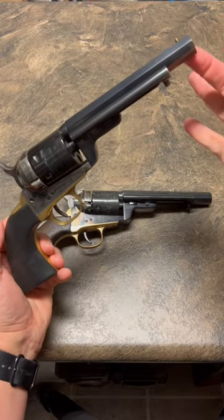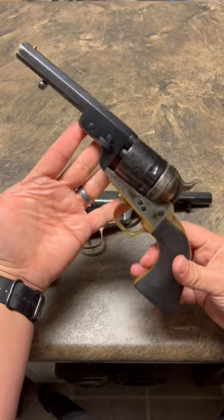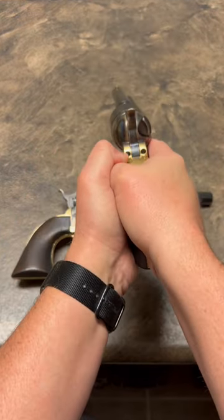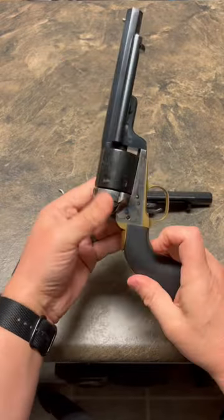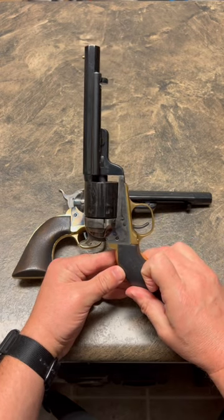Every cowboy needs a pair of guns, right? Very beautiful guns. They shoot well — does that not just scream old west? Lots more videos on my channel, I hope you'll check them out and subscribe.